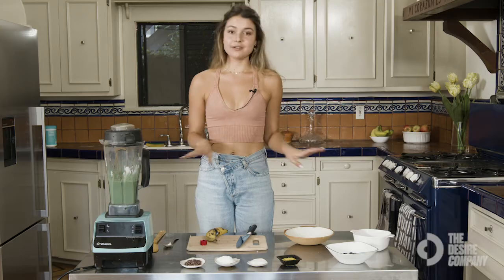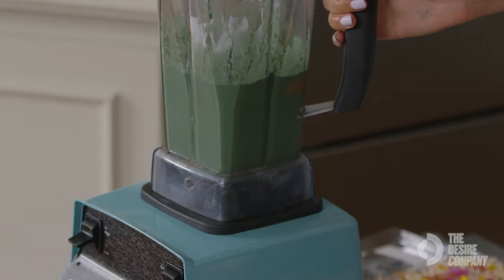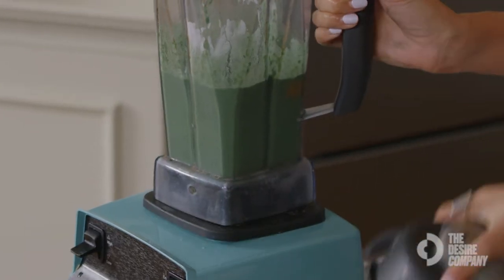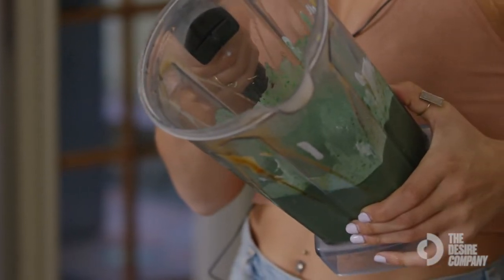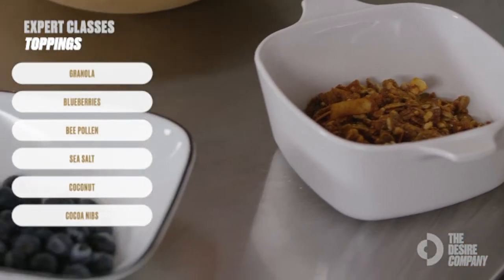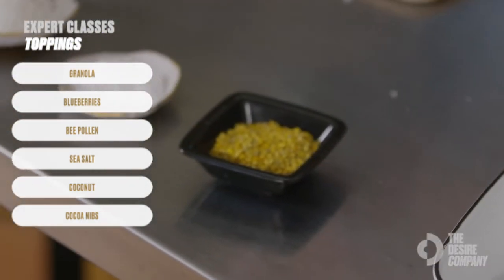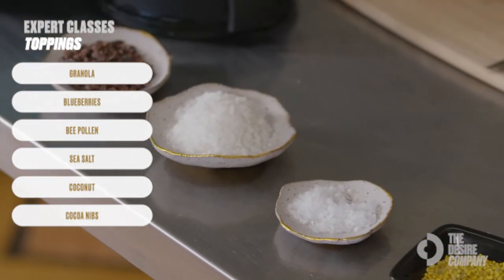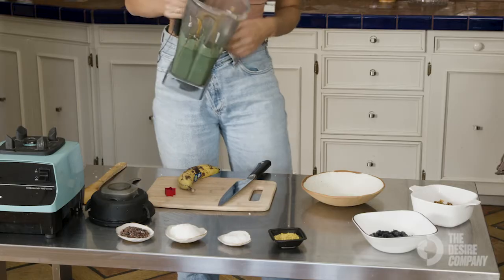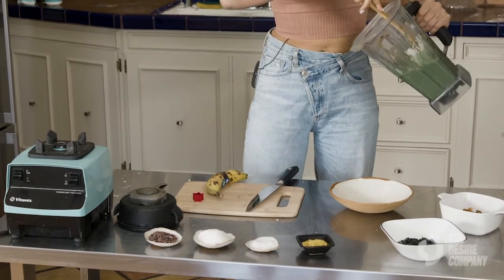Before I start styling my smoothie bowl, I like to clear off my space and make sure I can zone in on styling. We have our pretty thick smoothie, and I have all the toppings out: we've got granola, blueberries, bee pollen, a little bit of Maldon sea salt, coconut, and cocoa nibs.